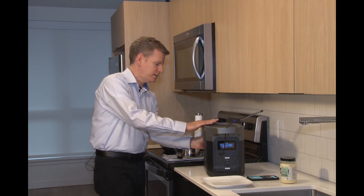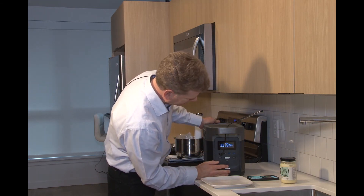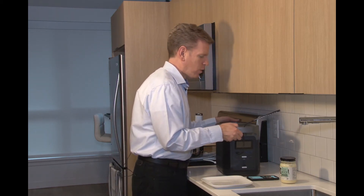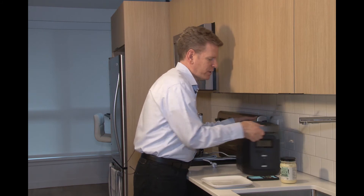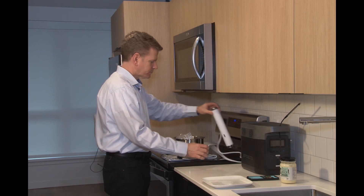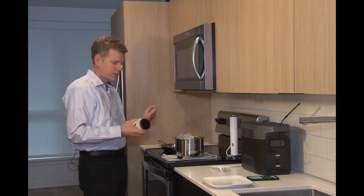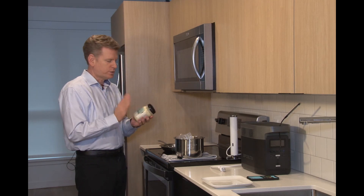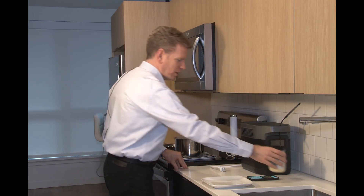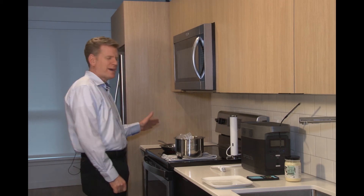I'll go ahead and turn off the power station since we're done with that. The steak itself is really ready to eat now, but for a little added flavor I'm going to put a sear on it. I'll take the sous vide wand out. On the stove I'm preheating a skillet with beef tallow, which is a great way to sear a steak — it adds that much more flavor to an already wonderful steak.